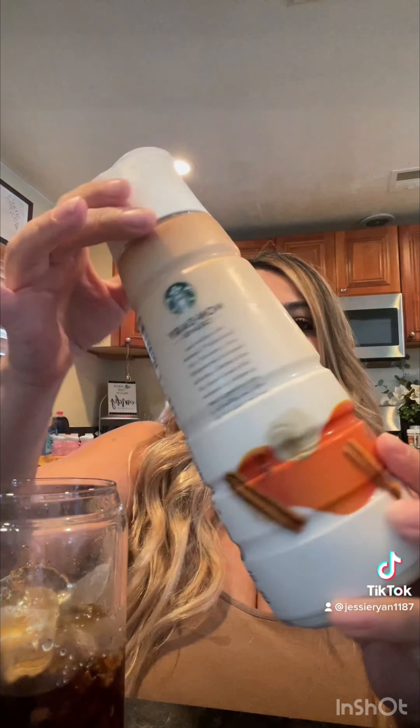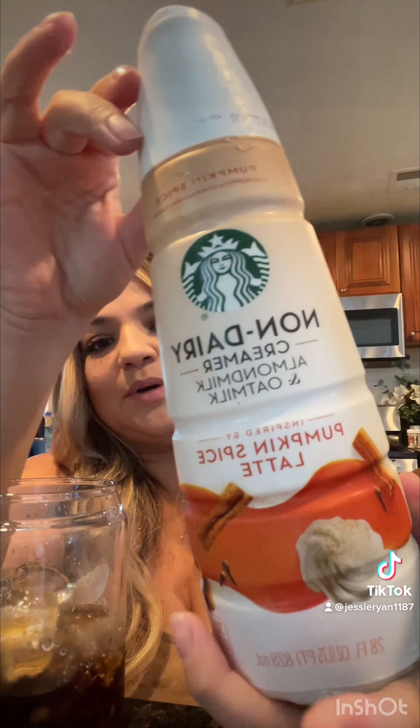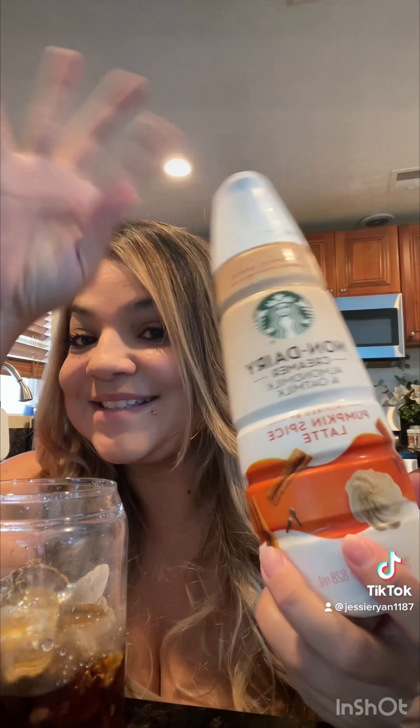I'm going to do about that much coffee — I don't want too much. And then I'm going to try this one, it's non-dairy creamer, almond milk and oat milk, and it's the pumpkin spice, so hopefully that too is good.